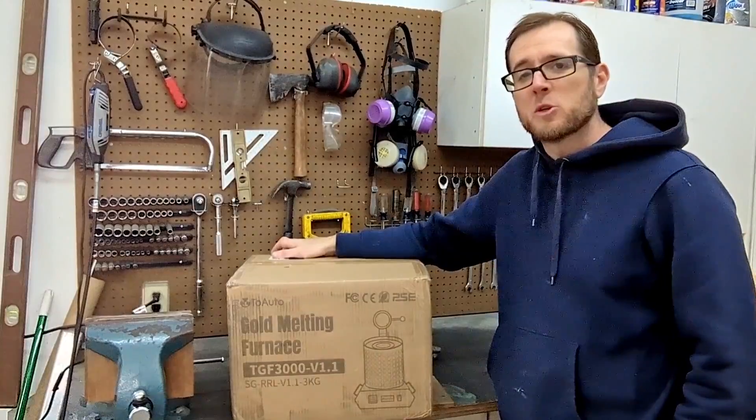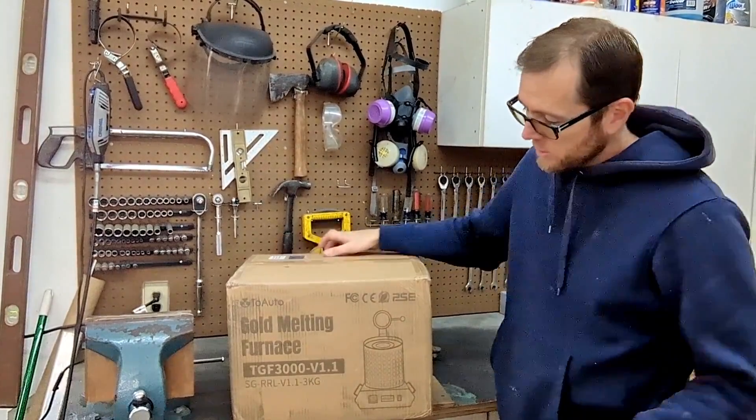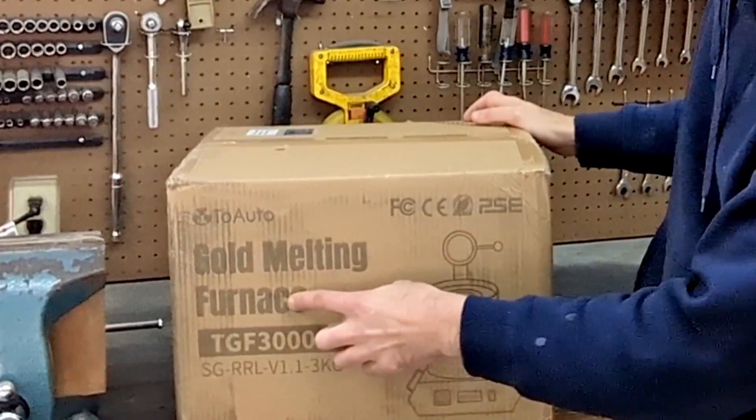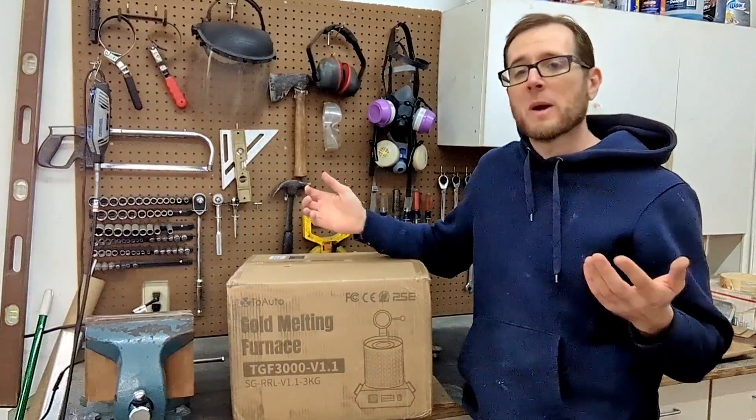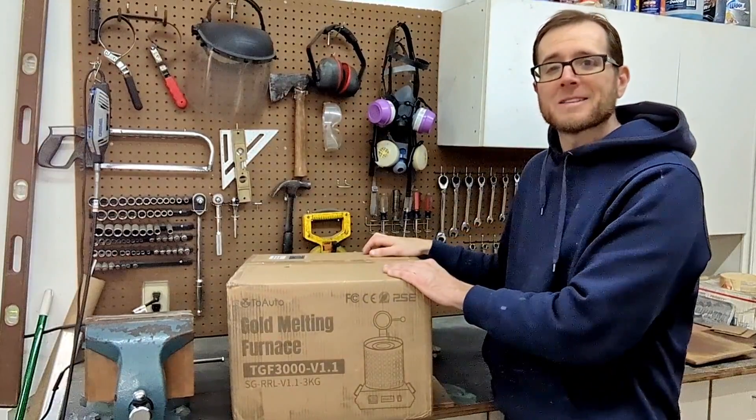Hey guys, I just picked up the two-auto 3kg electric melting furnace — a gold melting furnace. I don't have any gold but I do have aluminum, copper, and brass to melt. So let's unpack this and see what it comes with.